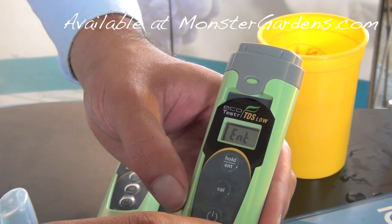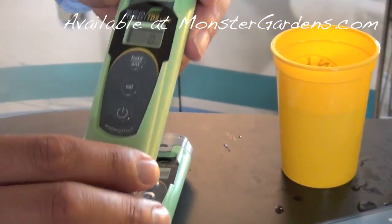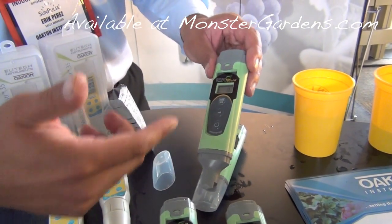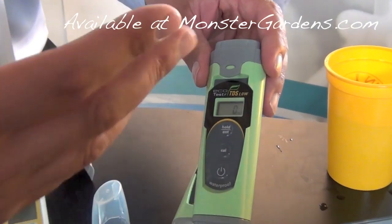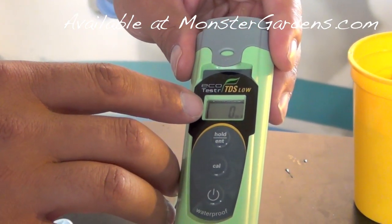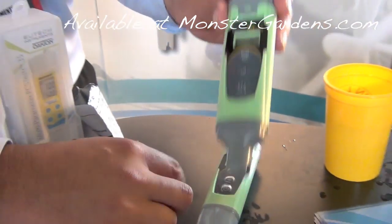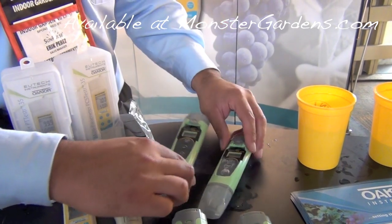This is to be able to calibrate it with GH's calibration solution. They have a solution out there that when you put our meter in, it reads 'OR' — out of range — because this meter only goes up to 1,999. Theirs goes up to like 3,000. When you change it to 0.51, their solution is supposed to read 1,500 at sodium chloride, and this will read it exactly on the head. Once you change it, it comes back in at 0.71.